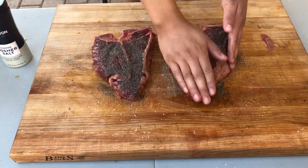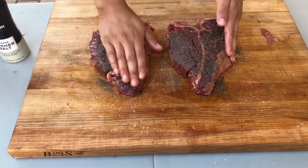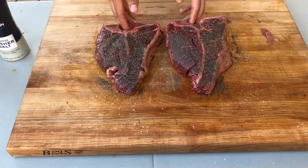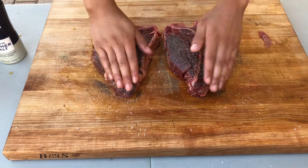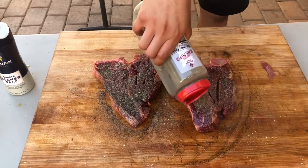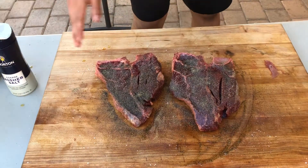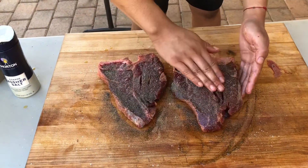After applying the pepper, pat down your meat again. Here's the second side of the meat — we're really emphasizing covering all the red of the meat to make sure that everything is well seasoned on the surface.